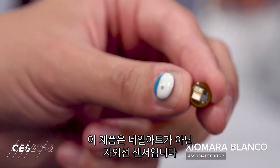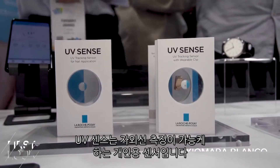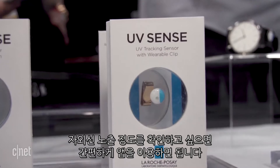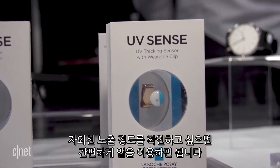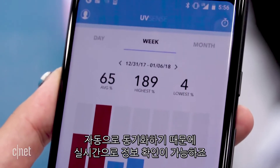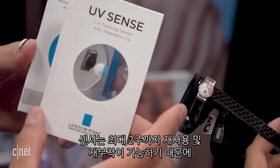This little thing right here is not nail art — it is a UV sensor. The UV Sense is a first-of-its-kind electronic sensor that monitors individual UV exposure. If you want to see how much UVA or UVB exposure you have, you can do so easily using this app. The UV Sense app works with iOS and Android and automatically syncs with the sensor so you can see real-time updates on exposure trends.